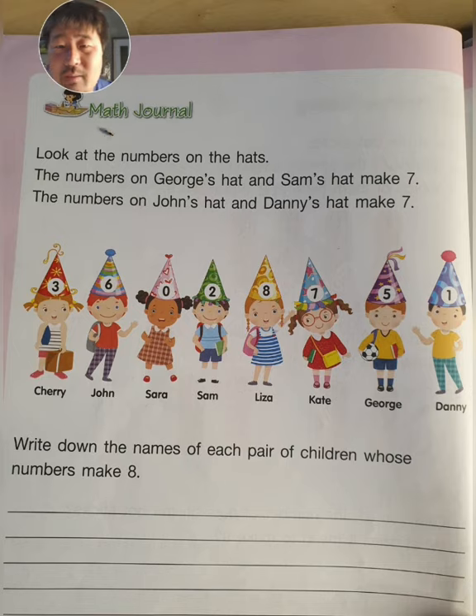Look at the number on the hats. We have Cherry with number three, John with number six on his hat, Sarah with number zero, Sam with number two, Lisa with number eight, Kate with number seven, George with number five, and Danny with number one.